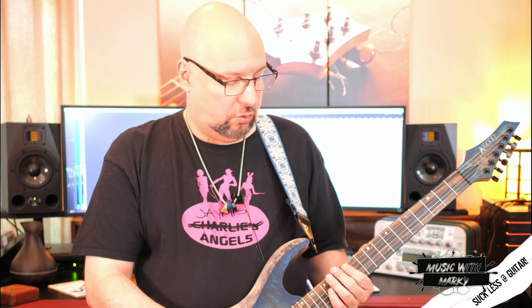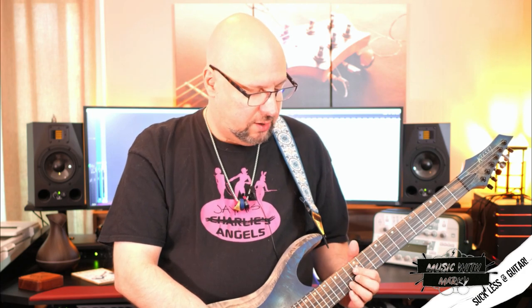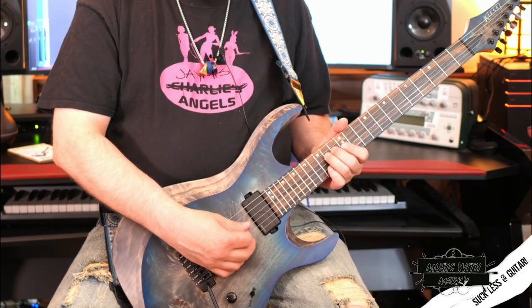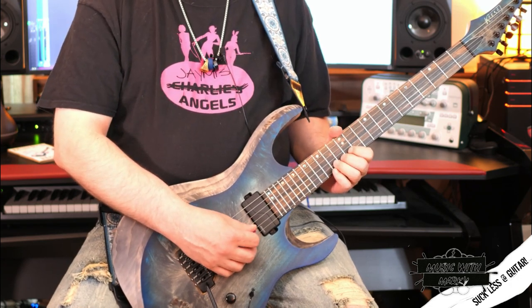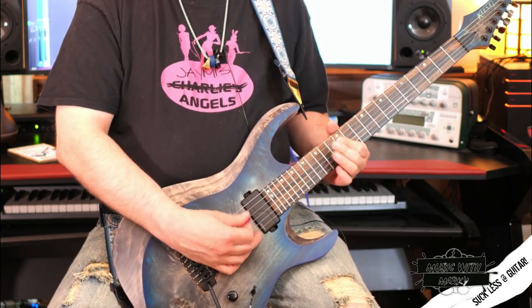Now the last one I want to show you is also not necessarily in the key, but this is a common trick that blues players use: that is to use the major 6th. So normally the 6th would be a C, but we're going to use a C sharp and throw it in. It adds a little bit of a major quality to it. The spot I use it — if we're in the key of E — is the 14th fret on the B string, and very commonly just do the half step bend. Again, it works in any key; if we're playing in B minor, same idea.